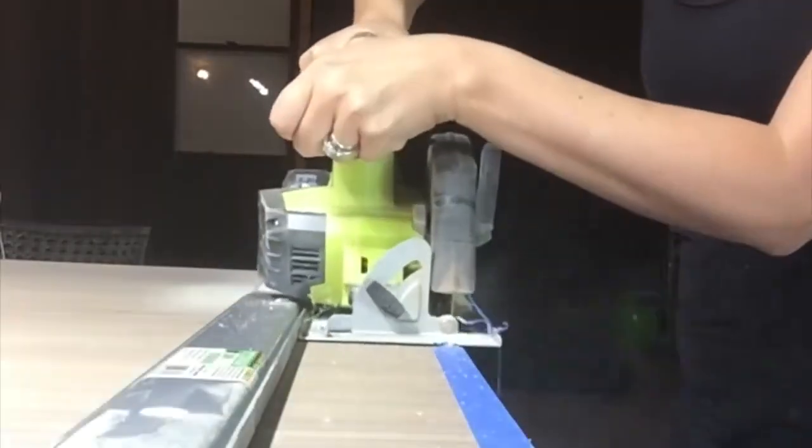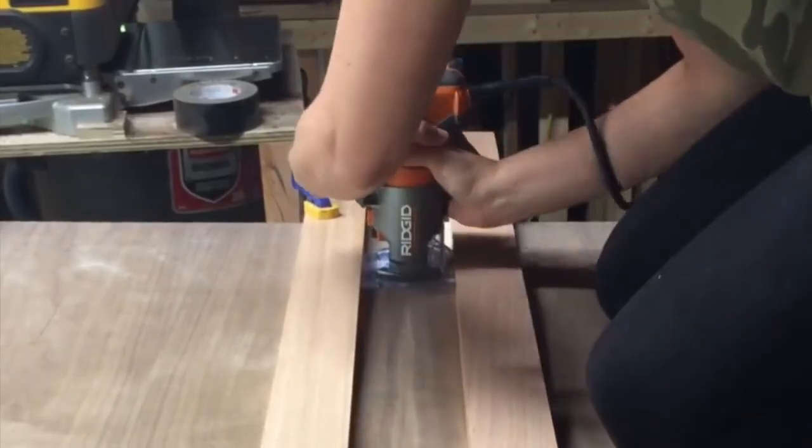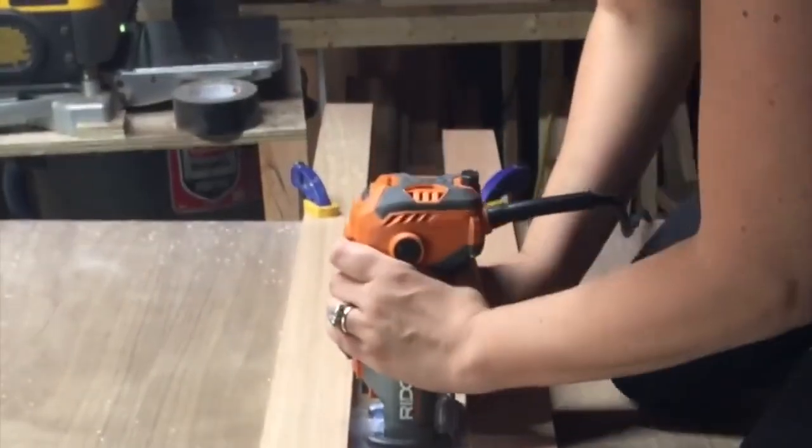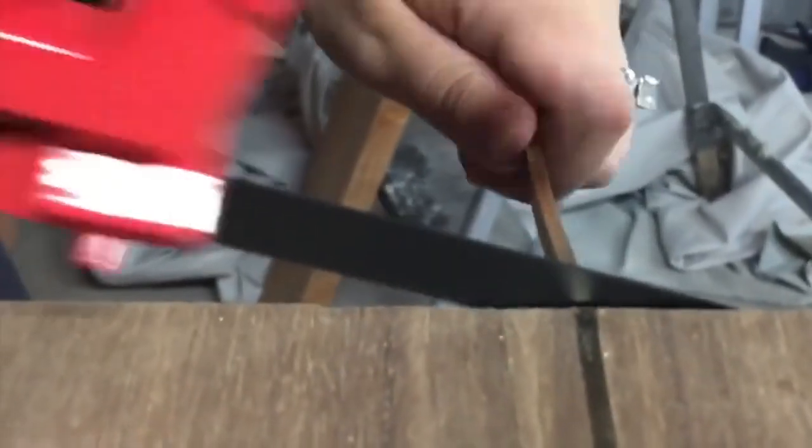Now it's time to work on the top. I used walnut plywood and decided to put a brass inlay in the middle down the line of the ping pong table. I used my router to put in the inlay, just cut off some excess, filed down some high points — it's really easy to work with. It's filed and sanded so nicely. Walnut and brass, beautiful.